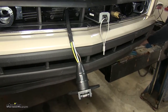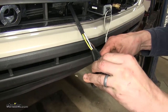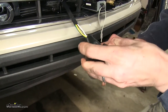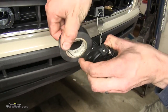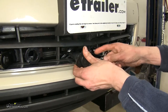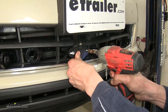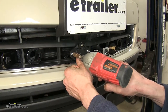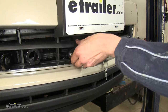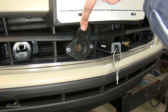We will wrap some electrical tape around it just to ensure that we have a nice waterproof connection with our connector, and we'll secure it to the mounting point on our base plate using some self-tapping screws. Now we have a good, solid place to hook our wiring harness that'll go to our RV.